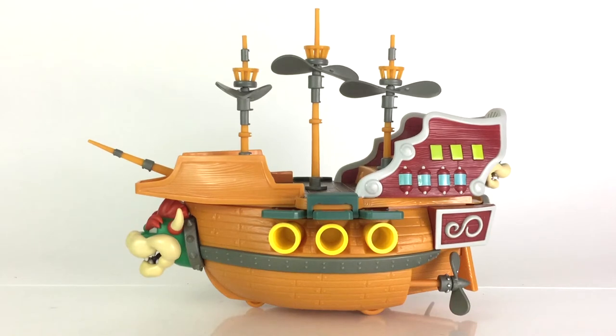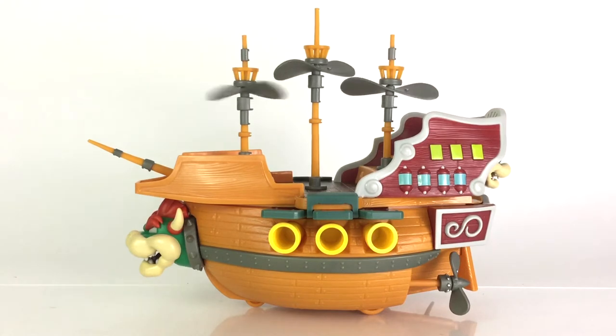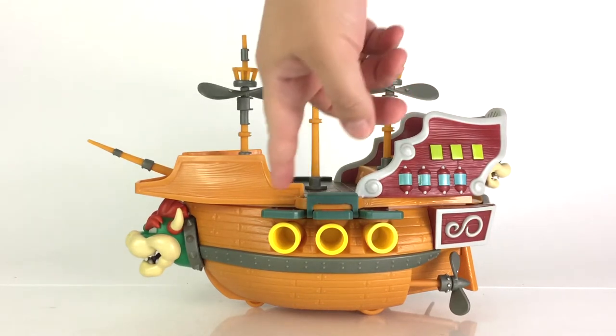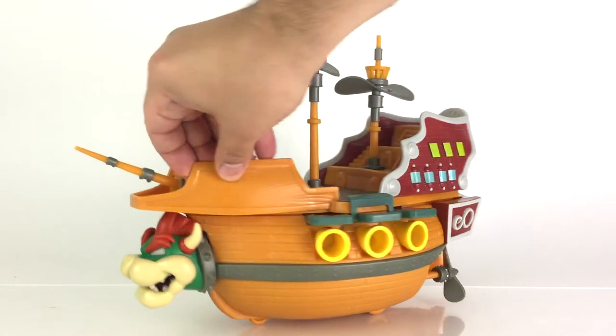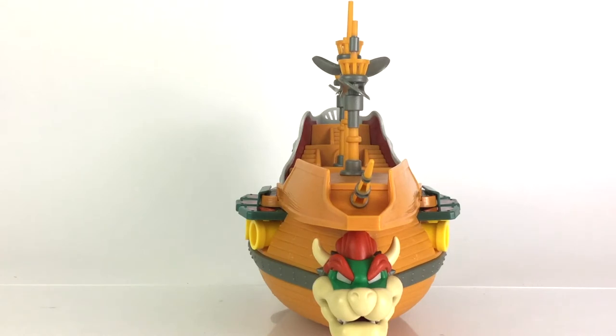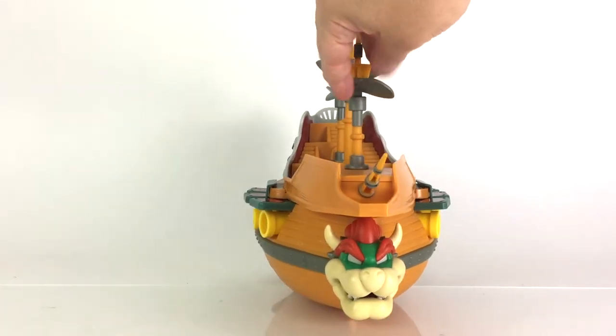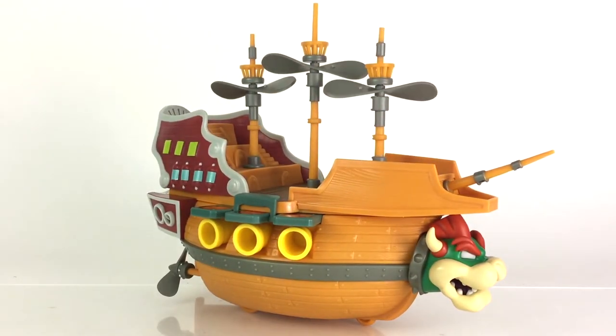Now that I have assembled the Deluxe Bowser's Airship Playset, let's take a look at it. As I mentioned while checking out the box, it has the rotating propellers on top — all three of these can rotate. The cannons on both sides here don't actually shoot; these are just really for show. The front has a great sculpted detail and paint app of Bowser's head right there, which is very nicely done.